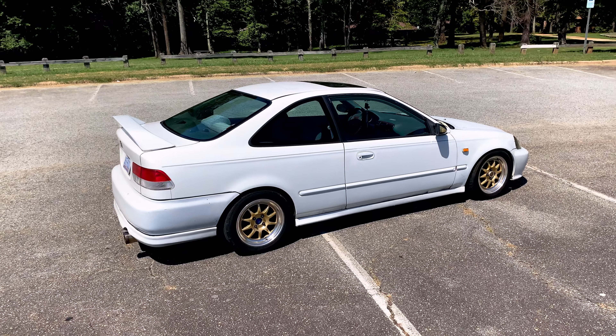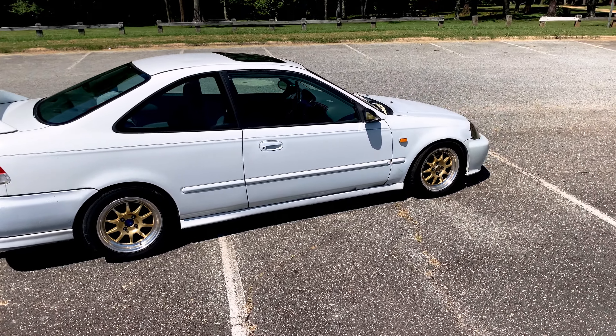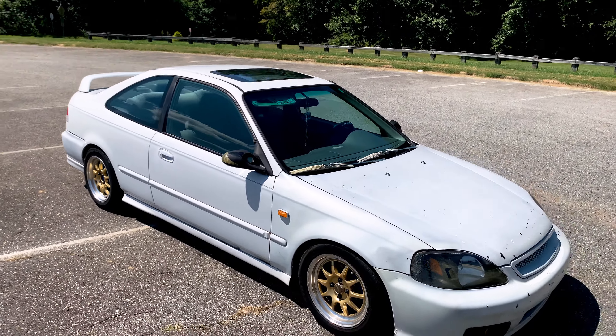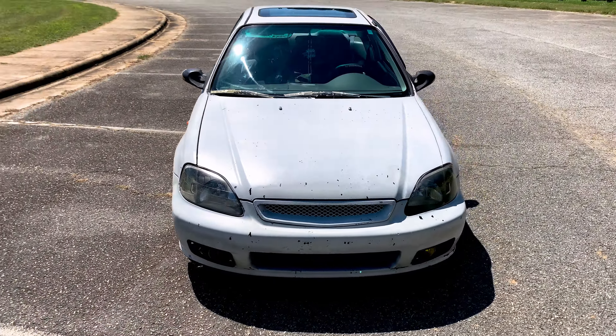With that being said, here's the reveal. It needs a little work, but that's what we're here for. Here it is — my 2000 Honda Civic Coupe. Shout out to the EK boys, Honda boys. There she is. Got the gold rims on it, don't know if I'm going to keep those. Looks good from the back, but once you get to the front, that's where you see it needs the most work.